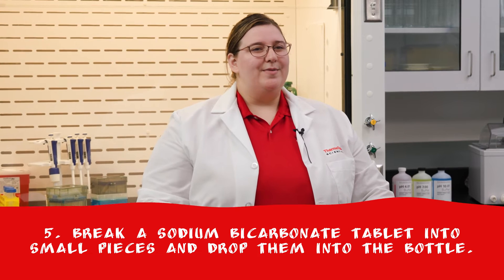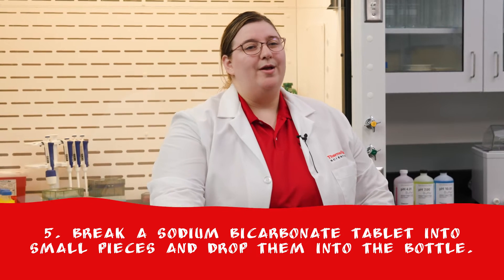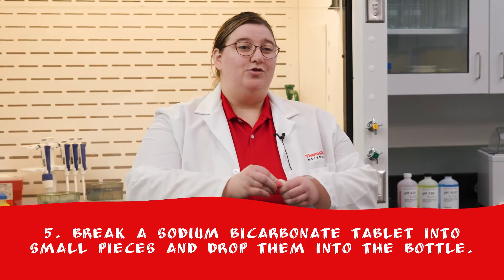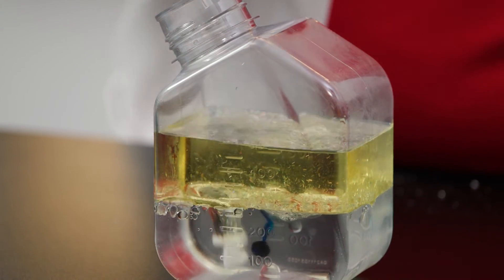So far, our activities produced only physical changes. Time for a chemical reaction. Using the metal spoon or butter knife, break a sodium bicarbonate tablet into small pieces, or use your hands, and then drop the pieces into the bottle and observe what happens.